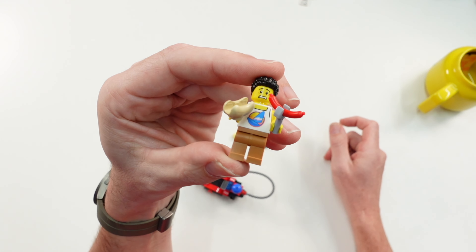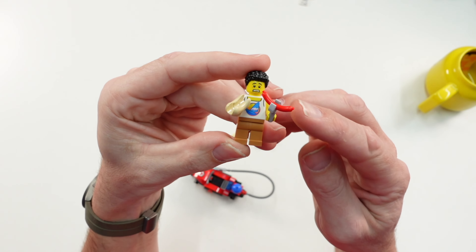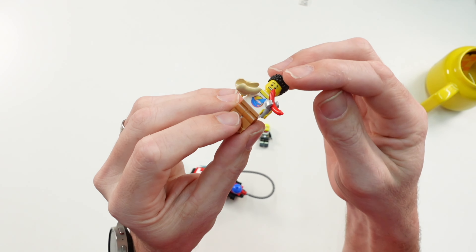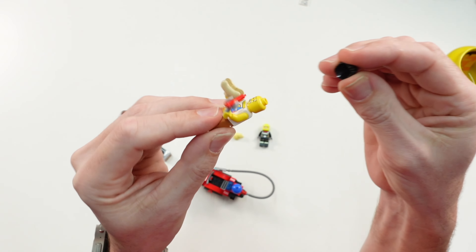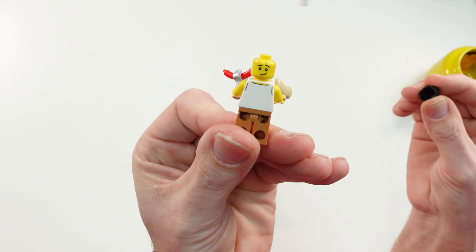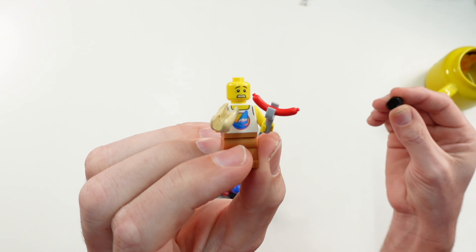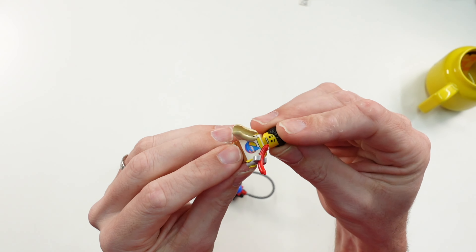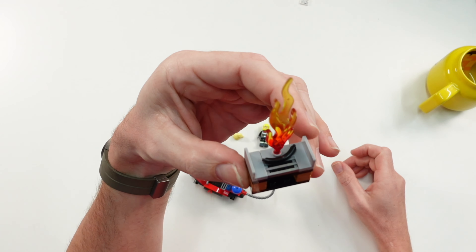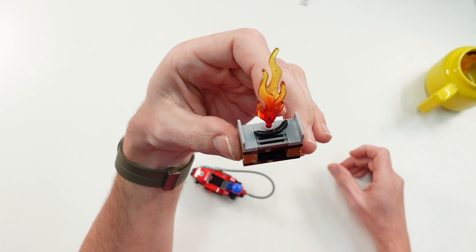The second minifigure is this guy who wants to do a barbecue and make some hot dogs. He has a sausage in one hand and the hot dog in the other hand, and he has a second face printing. This is the normal view while he is happy, and in this other expression he is a little bit scared because his barbecue has gone wrong.